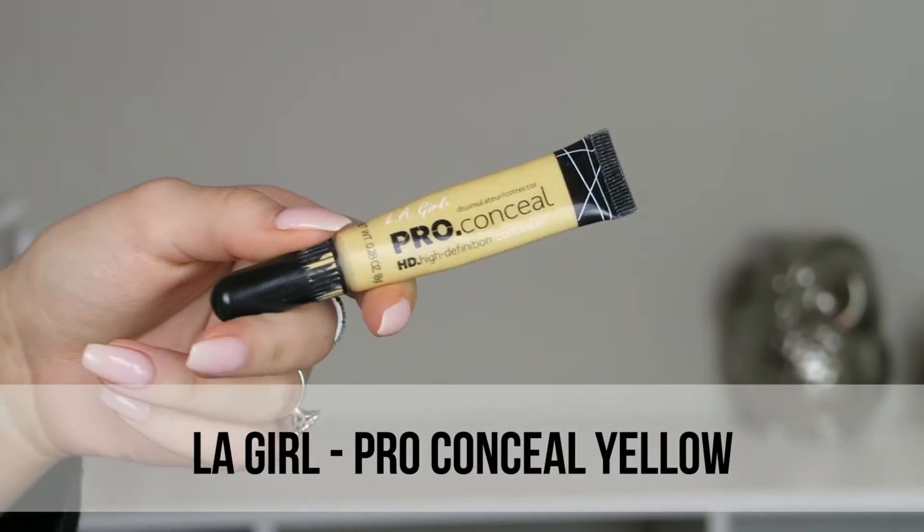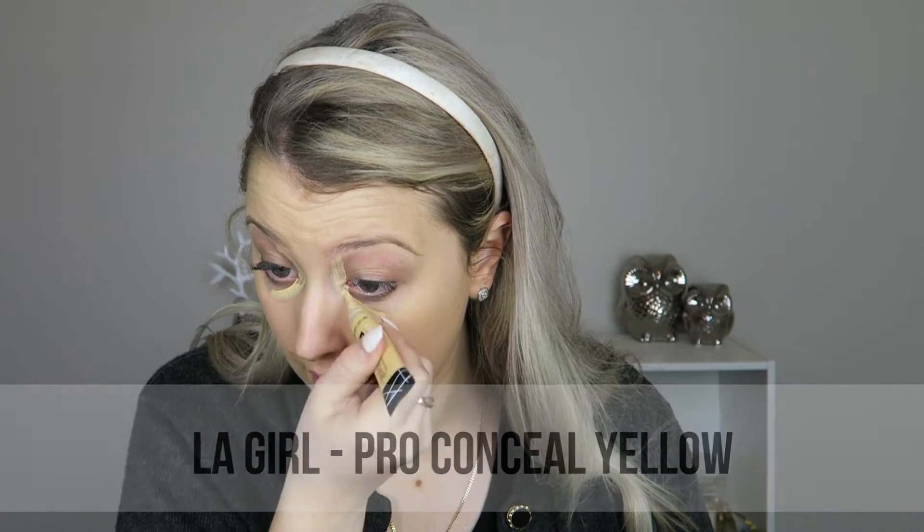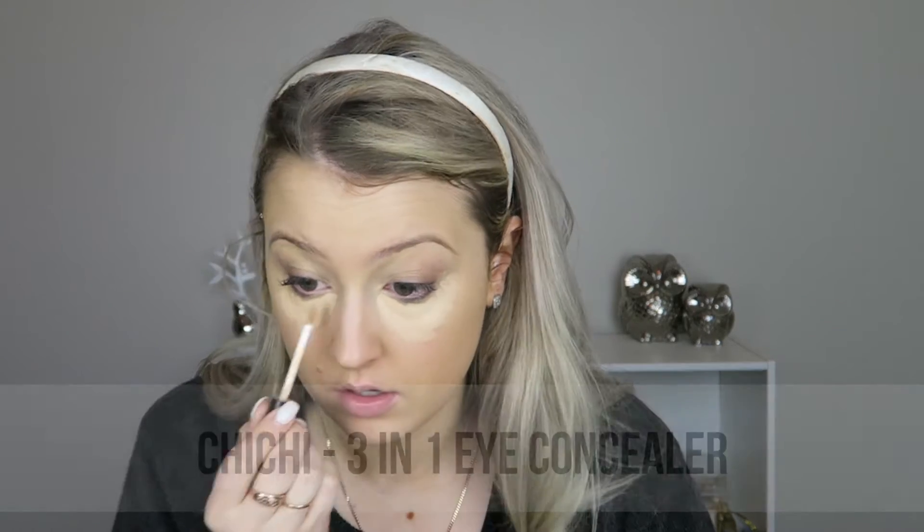I'm starting out with the Fabulous and Flawless foundation — I believe it's the new formula and I quite like it. I've had mixed reviews but I've been reaching for it heaps. They don't do a corrector so I just use whatever, then I'm going in with their three-in-one eye concealer.